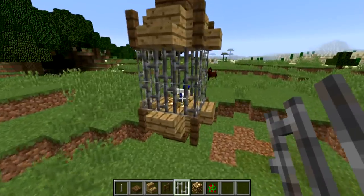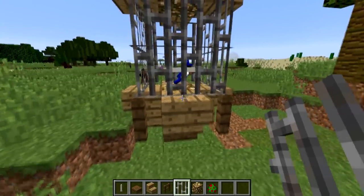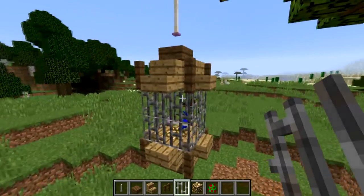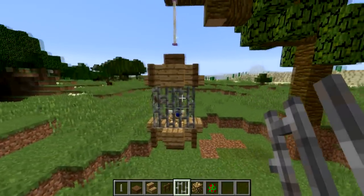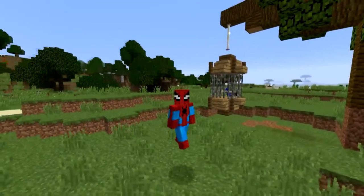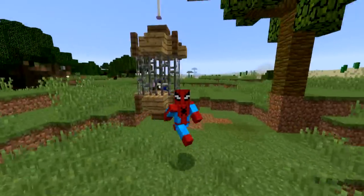Another idea: if you wanted to, you could actually place a jukebox in the bottom center of the bird cage, and then at will you can make your parrot dance — which I think is a little bit evil. But ladies and gentlemen, that is the parrot cage. Nice, simple, great design.